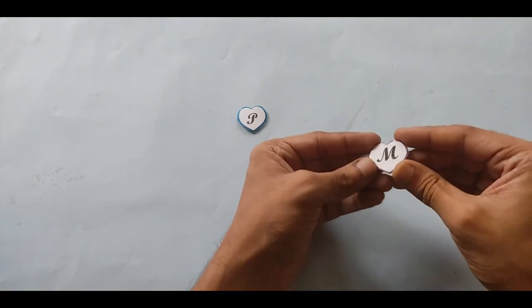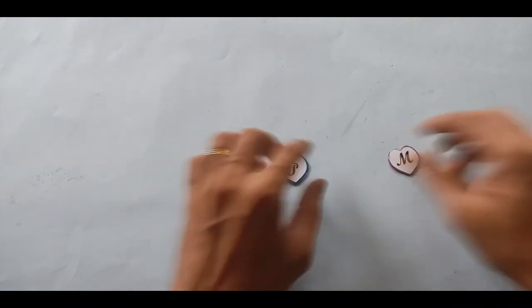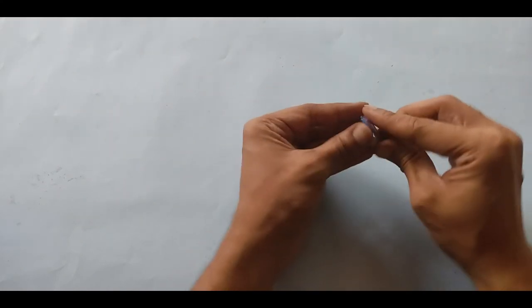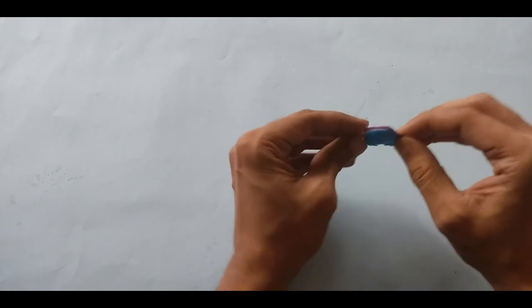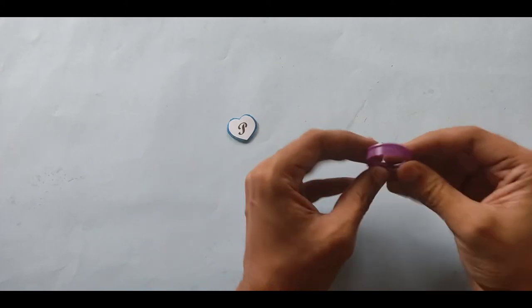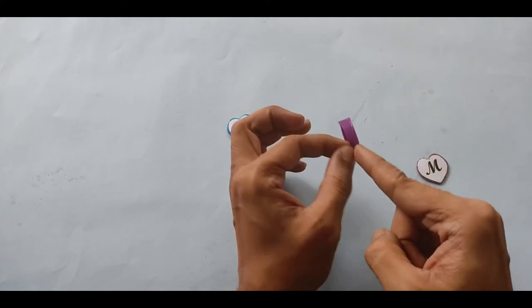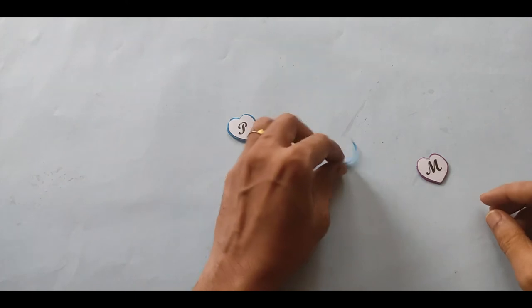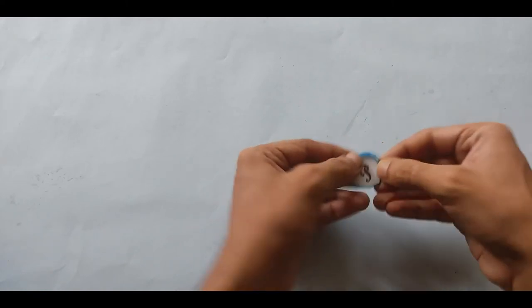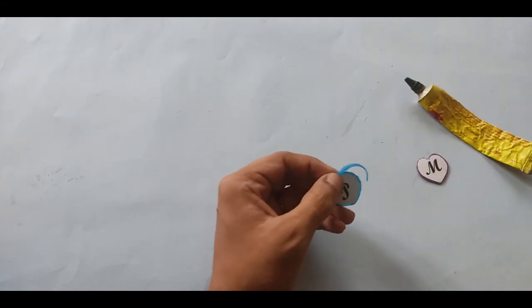Now you can see it has a nice shining effect. Do the same for the other piece. One optional step you can do: since the locket sits quite flat, to add a small thickness, take the excess portion cut off from the cap earlier and cut out a small thin strip. Then paste that strip along the edge so it adds a little more thickness to your locket. Use a strong glue like Fevibond or Fevicol.